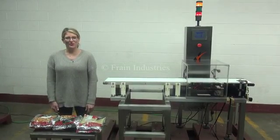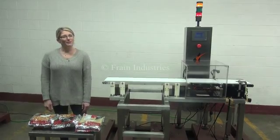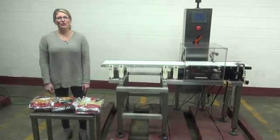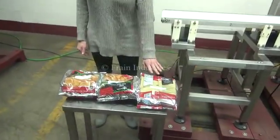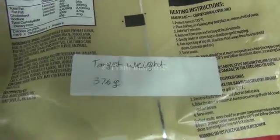Hi, I'm Katie with The Frame Group. Today we're cycling your alpha checkweigher. We recommend reading the manual in its entirety before powering up the machine. The voltage is currently set to single phase 120 volts. The target weight that we'll be going for today is 376 grams, and the checkweigher will reject it when it's over or under weight.